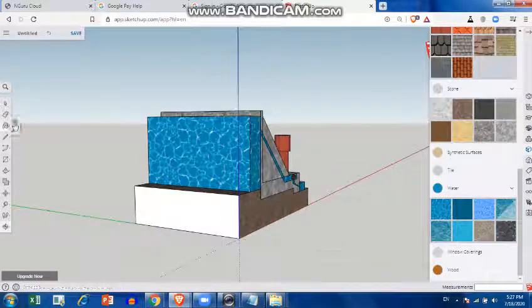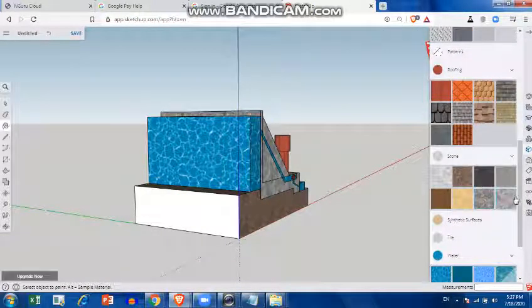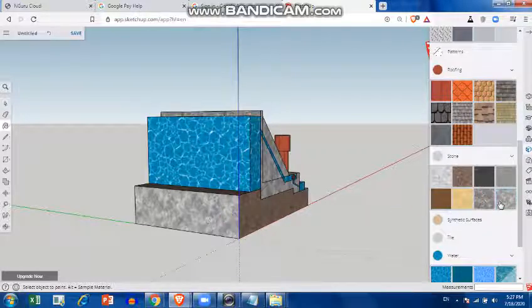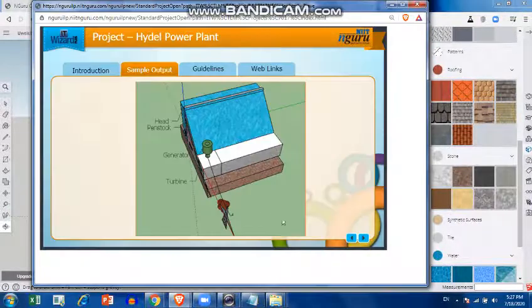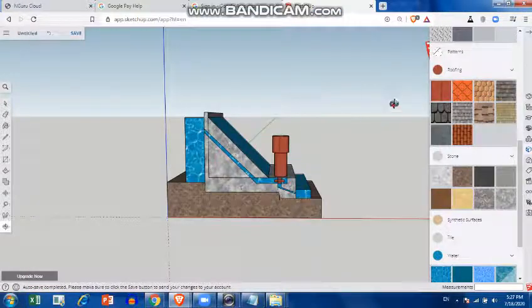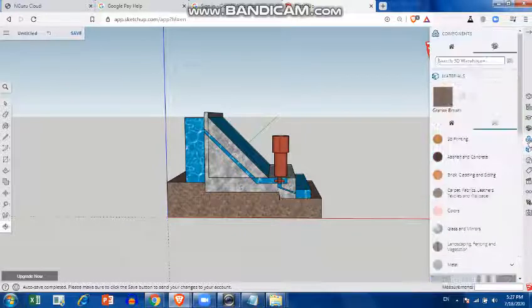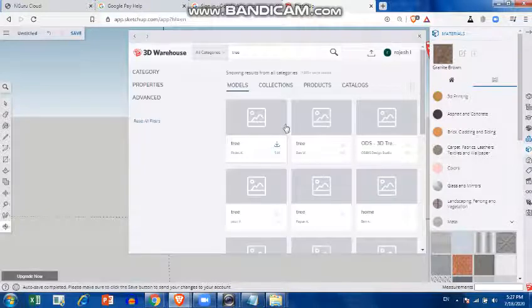We have just left out one thing. Now we can add a few components to this. What are the components required? A pool and trees, so we can add them from our component window. We'll search in the component window for trees. You can directly download from the component window into your drawing.